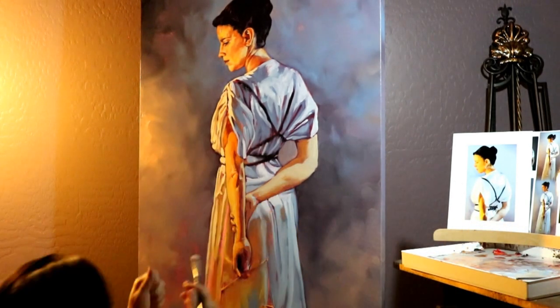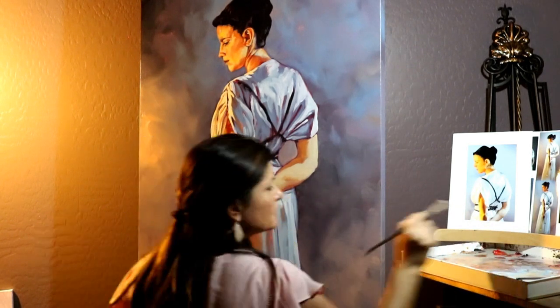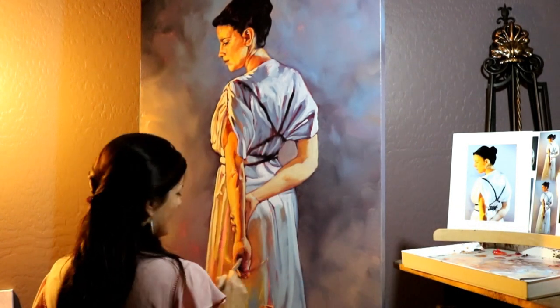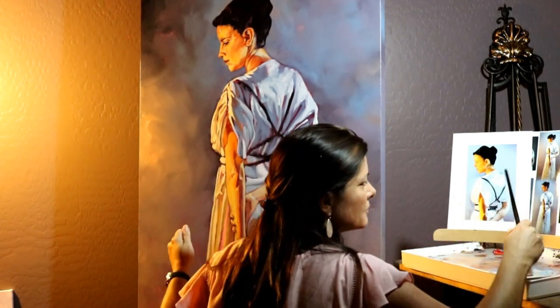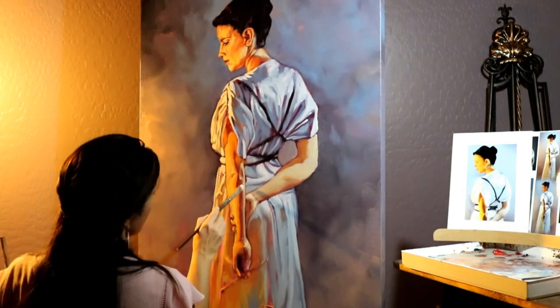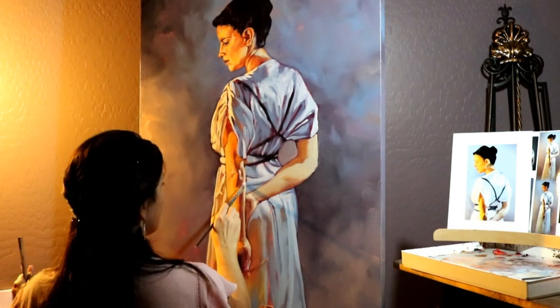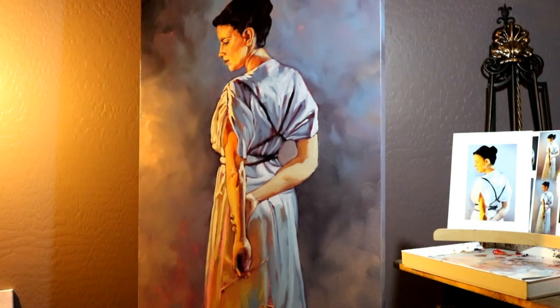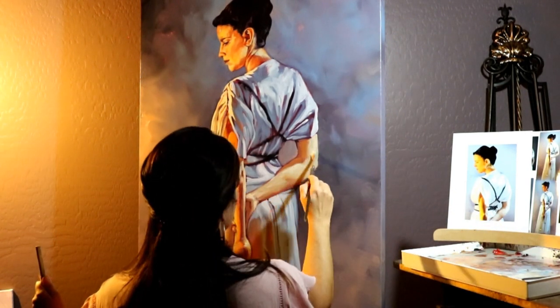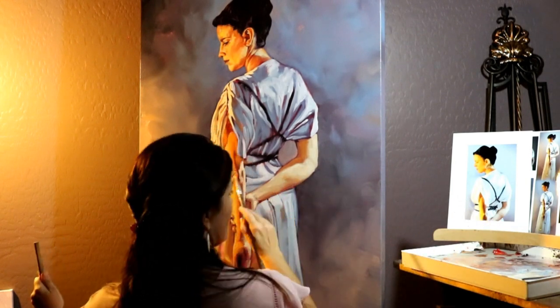My friend Dana Davis posed for this. She's a mom and part athlete — you can tell by those muscles, look at her arm! She's a volleyball player. We had great times having her pose for this and taking the photos, and she had great insights too. We talked about it in depth.